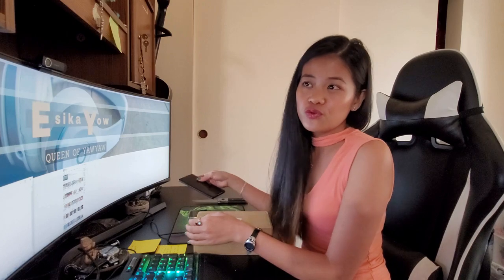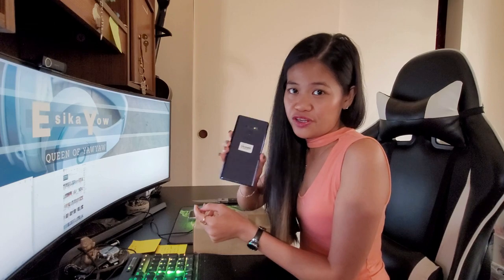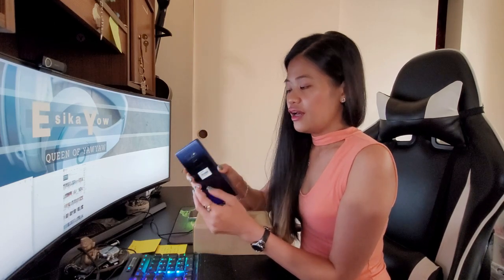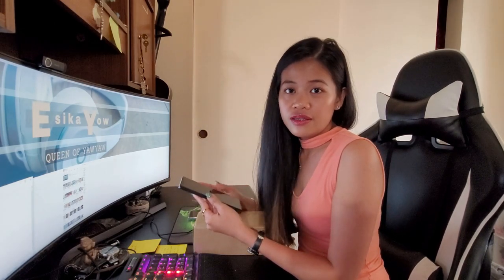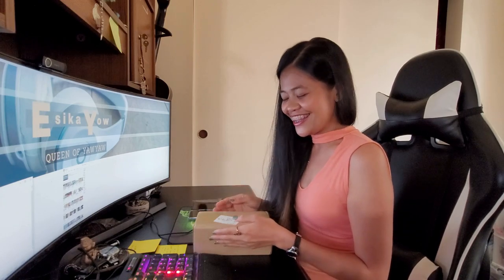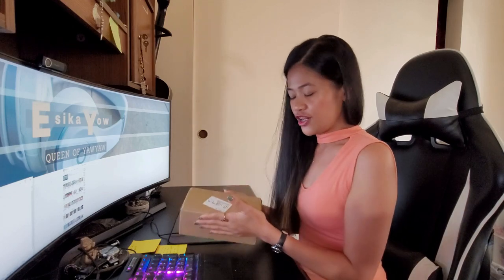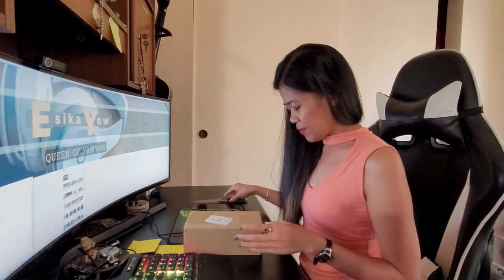Guys, you know, I've been using an Android phone for two years. I have the Note 9. This is my favorite first phone and it's really nice, very compatible for me. But I have to replace it because it's been two years, and I decided to get the new Samsung Galaxy Note 20 Ultra. Are you guys ready? We are going to do the unboxing now.